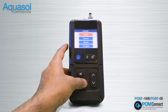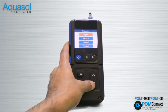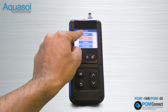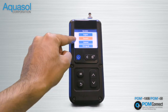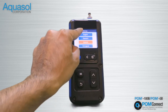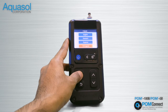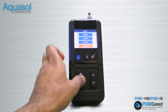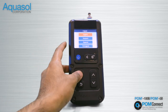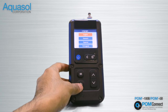Using the up and down arrow buttons, scroll and choose the desired language, then press the menu enter button. Press the back button to return to the main menu.